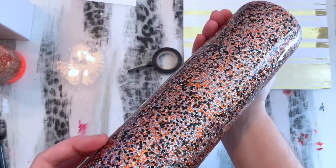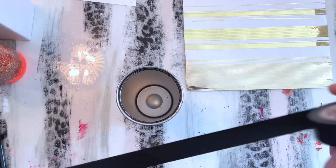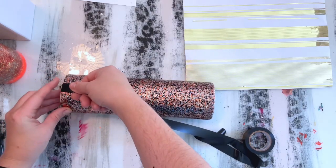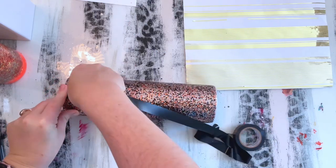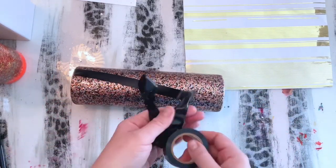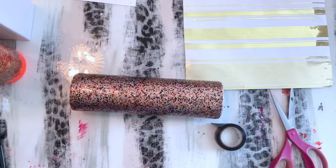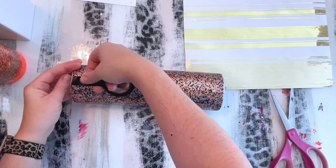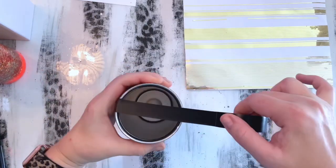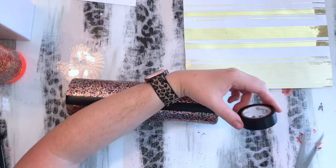After that layer of epoxy dries, we're going to apply another layer — I believe this cup had one, maybe two layers of epoxy — and then we're going to get ready to apply our little lines. I am using electrical tape for this tumbler. I typically use painter's tape when I do stripes, but I wanted my stripes a little bit thinner than normal. My electrical tape got into a big ball so I had to cut that off and redo another stripe.